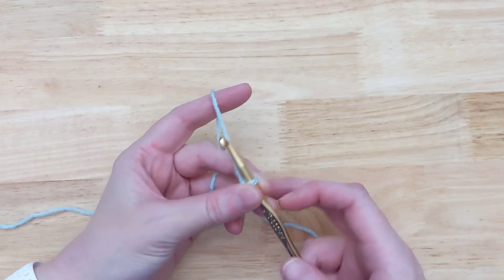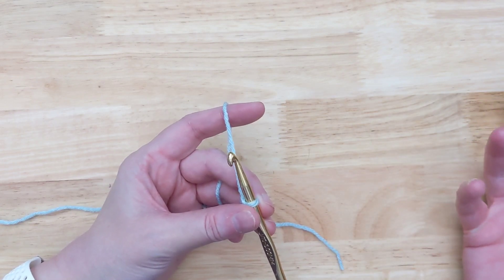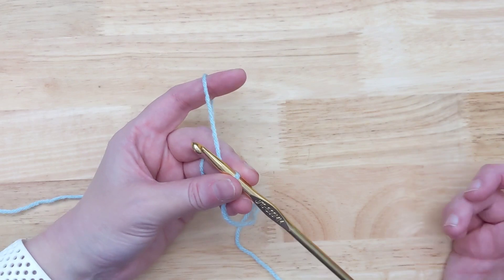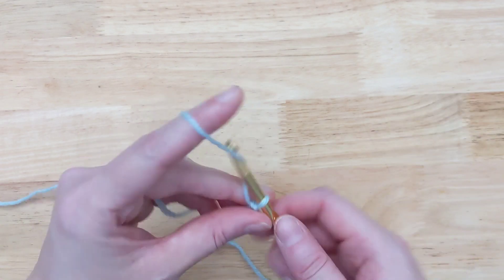All you need for this hack is two balls of the same color yarn. It's a big project, you're going to use more than one ball anyway, so you have it. The only downside to this technique is you've got two extra ends to weave in.